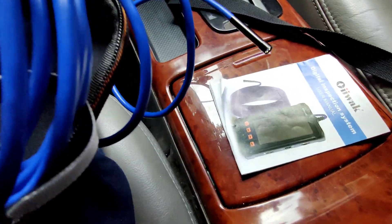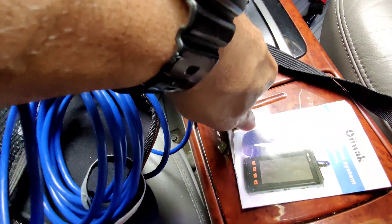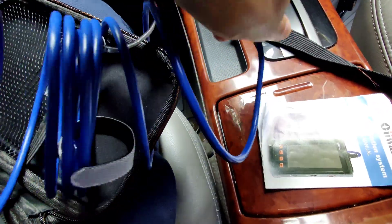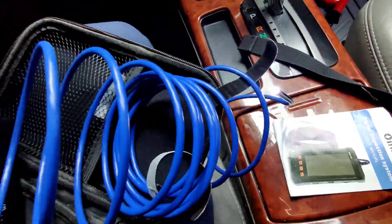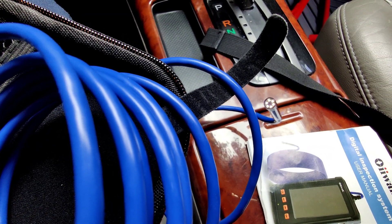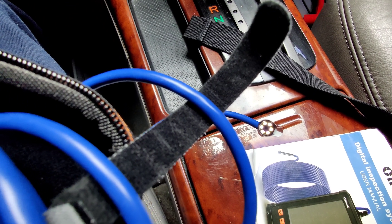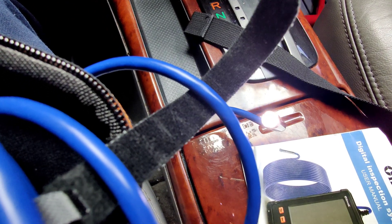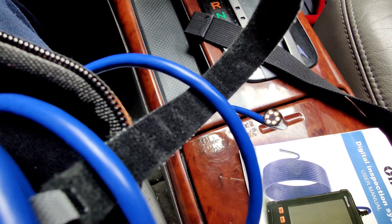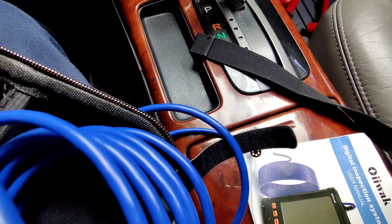You can also lower the brightness on the light — let me show you. Let me just turn this this way so you guys can see better. You can turn up the brightness or lower it, whatever is better for you. That's a nice neat little feature there.